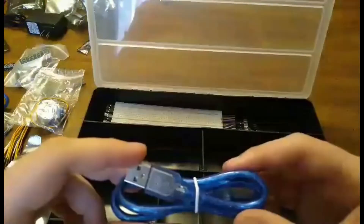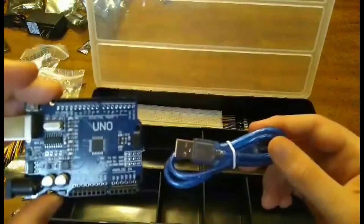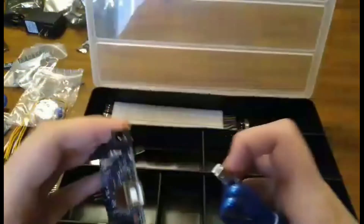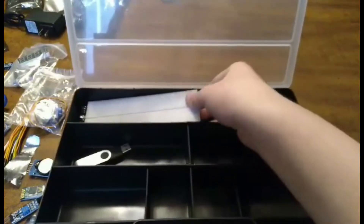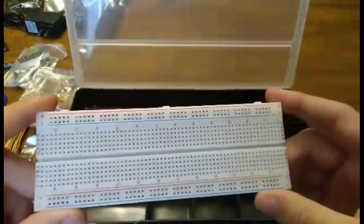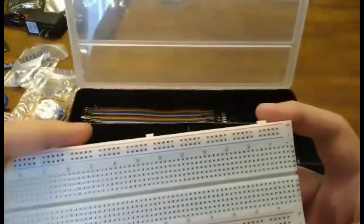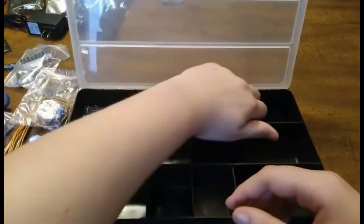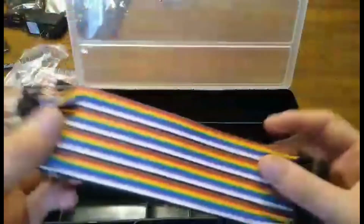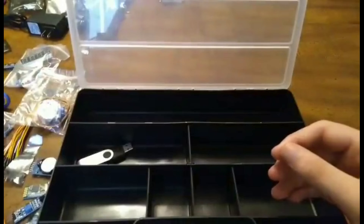Here is a cord for the Arduino Uno R3 — you plug it in like this. And back here we have the breadboard, which you can connect a lot of wires to, a lot of integrated circuits and buttons to power stuff. You can also connect microcontrollers and things like that. Here is a ton of male to female wires. And that is everything in the kit.